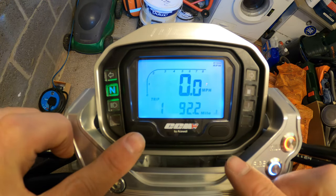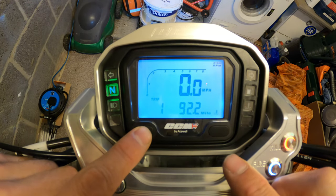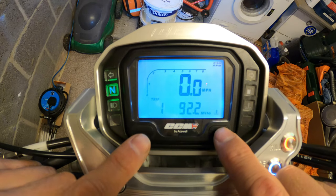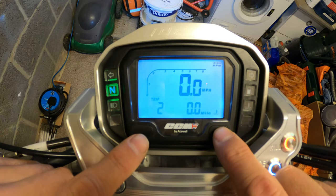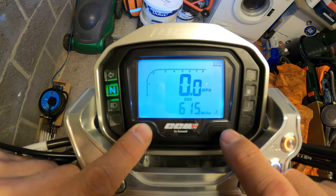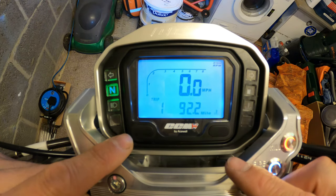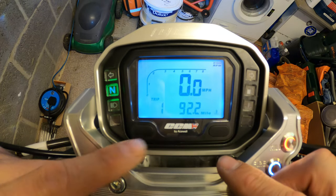Basically you've got button number one on the left and button number two on the right. These toggle through all the settings - you can go either way, left or right. We're going to start off with the trip, so trip number one: 92.2 miles.